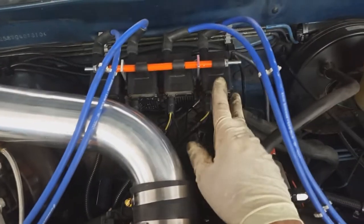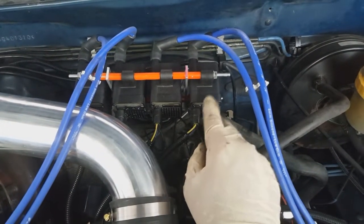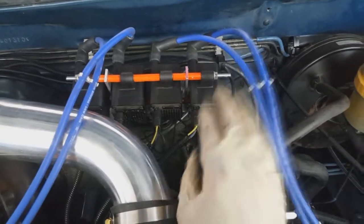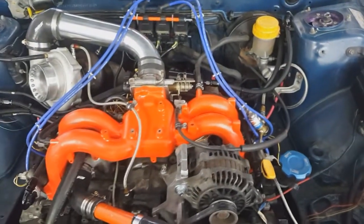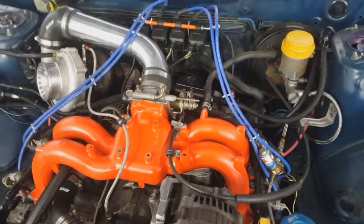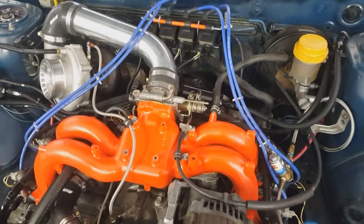Coil packs are AEM smart coils — 130 millijoules of spark energy per coil, four of them, and they charge super fast to get the spark to the plugs. Plugs are NGK Iridiums, two steps colder than stock — they're heat range 7s — gapped pretty big at about 0.044 inches, but those coil packs keep the spark energy up for that kind of gap.